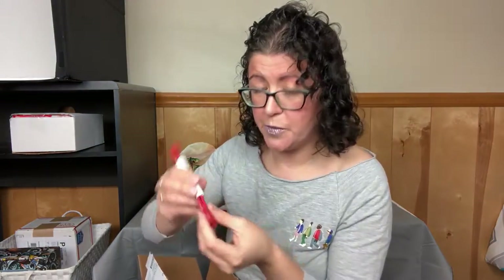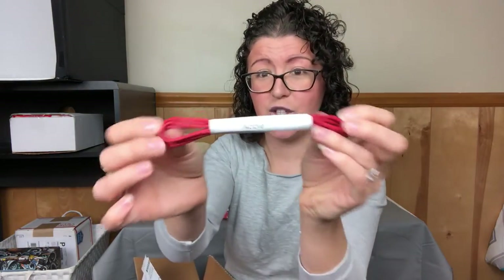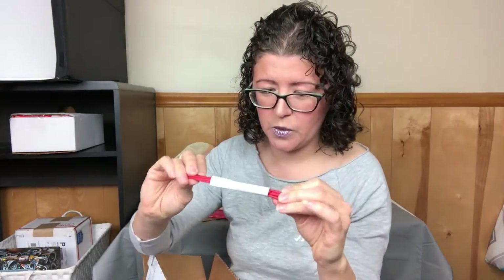Then we have Noble Soul — these are some dress shoelaces. So that's pretty cool. I guess this box then is a shoe-themed box.